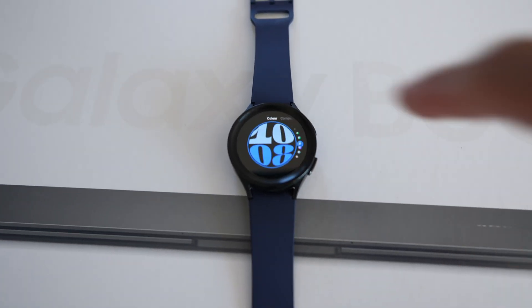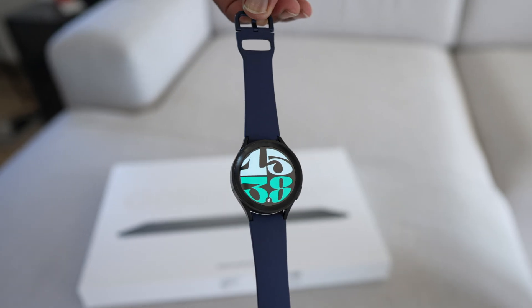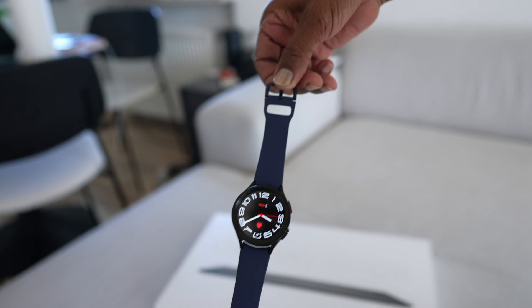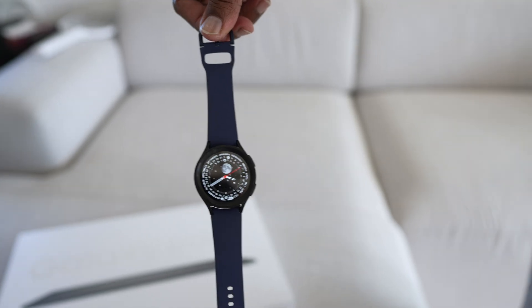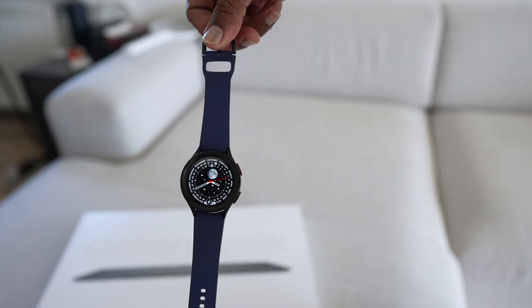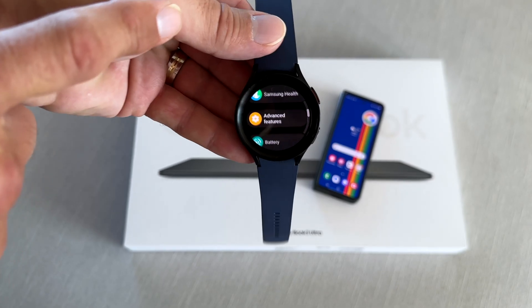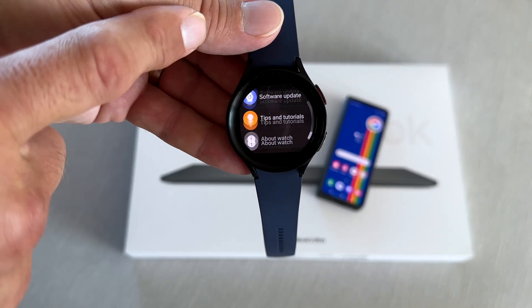In order to install the new Galaxy Watch 6 watch faces on your Galaxy Watch 4 or 5, you will need your phone, your Galaxy Watch, and a Wi-Fi or Bluetooth connection. I am using the Galaxy Watch 5 Pro and my Z Fold 4 for demonstration purposes — both are connected via Wi-Fi.